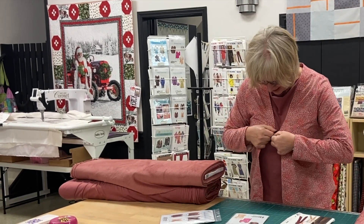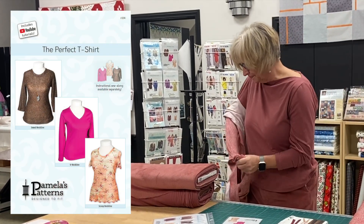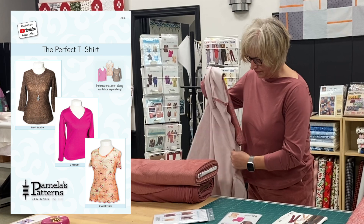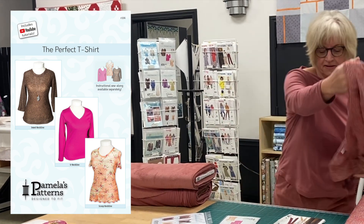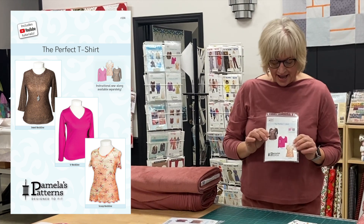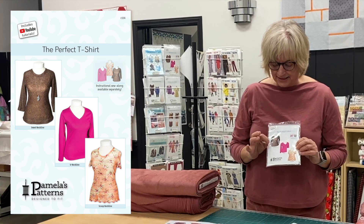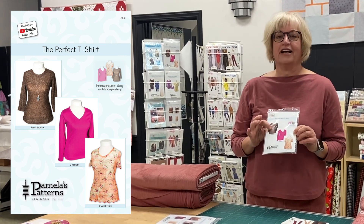Paired with that I've used another Pamela's pattern, the Perfect T-Shirt. The Perfect T-Shirt comes with different sleeve lengths, sleeve shapes, and three different necklines.